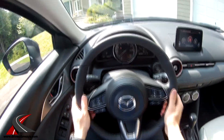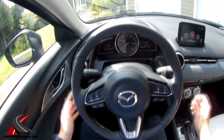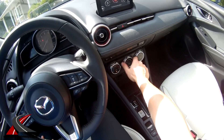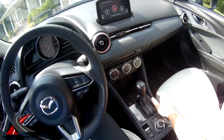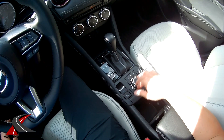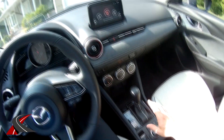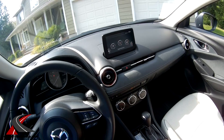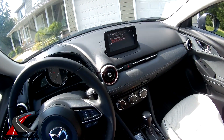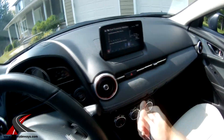It's got a tilt and telescoping steering wheel. There's a start-stop button here. You've got your nav control and entertainment system — home button, nav, and you can use this dial to control the screen up here. You can flip through the menus; under applications is where you'd see Android Auto and Apple CarPlay when it arrives. My fuel economy has been averaging eight liters per hundred kilometers, which is pretty good — mostly highway driving.